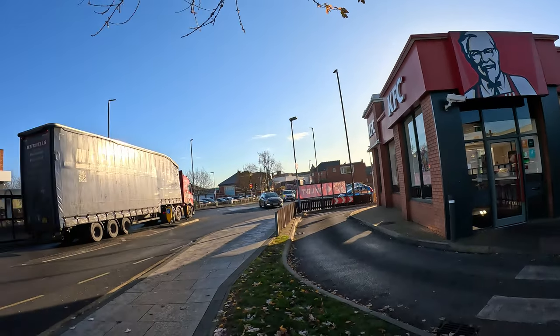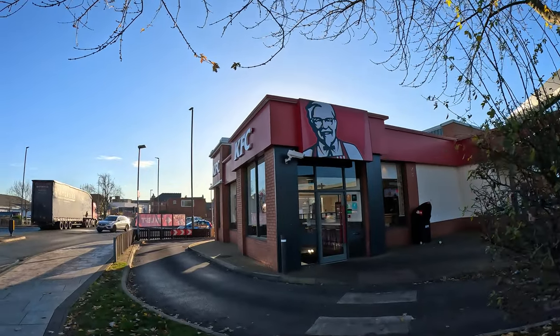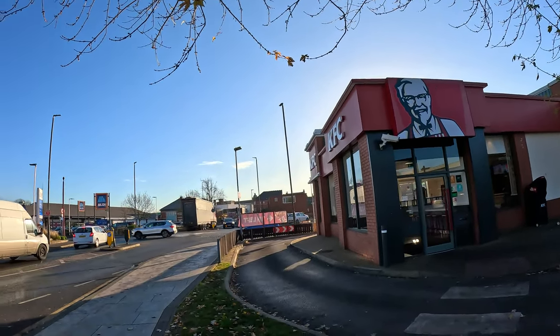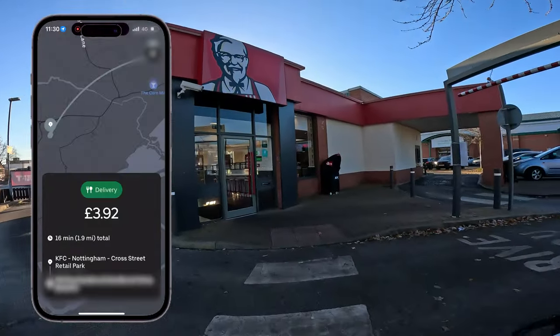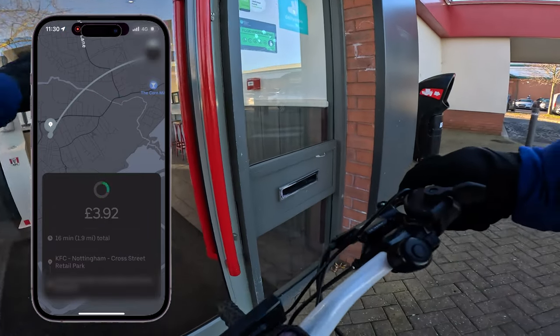We've got KFC here, we've got McDonald's just over there, and you want to be as close as possible to the restaurant because there's a higher chance you're going to get an order. We just got an Uber Eats order from KFC — I was right next to the restaurant so I'm not surprised I got this order.